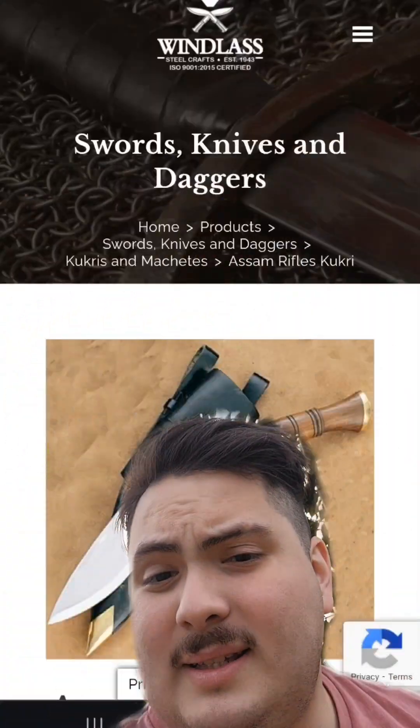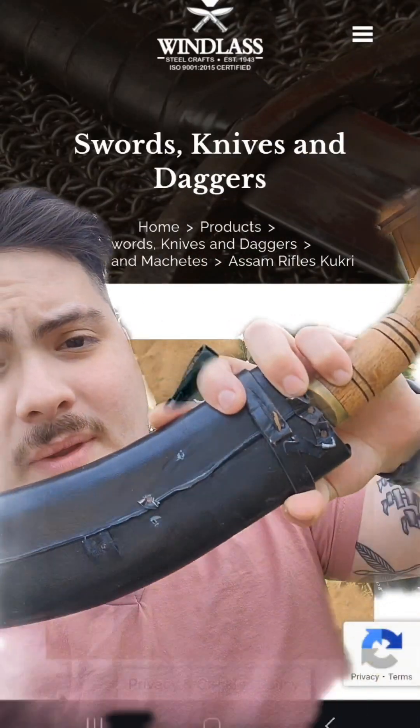Here is the Condor Heavy Duty Kukri — you can find it on Amazon. I got this one for about $50 when they first came out, so I've had it for a very long time. The other Kukri I'll be talking about is this one from Windlass, and it's another great buy.